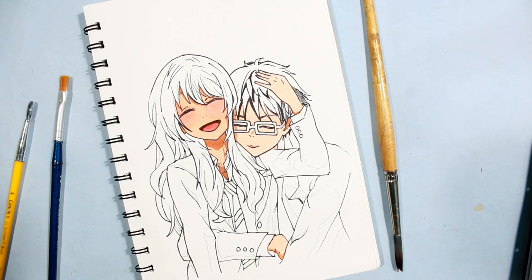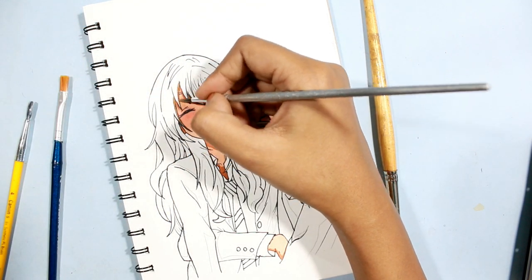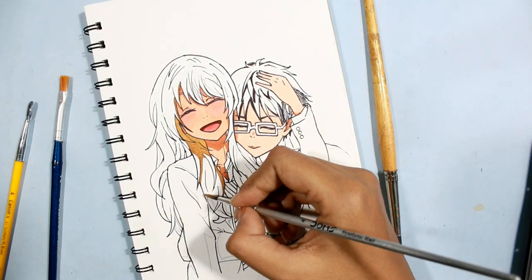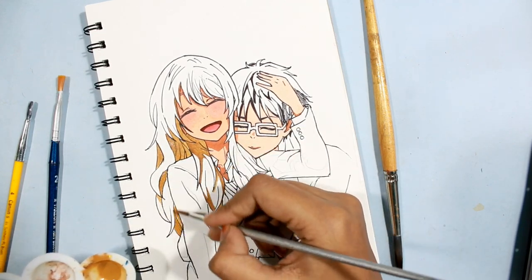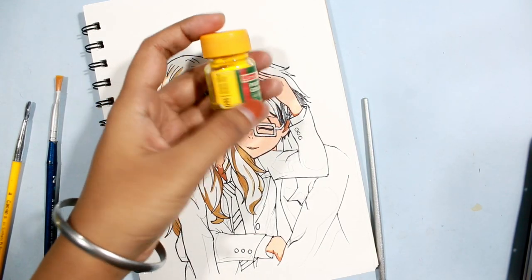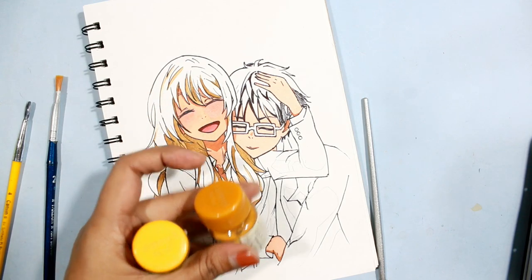Using the darkest shade of yellow I had — if you don't have this, just add a little brown to your yellow shade and you'll get the perfect shade for adding shadows in her hair. Now I'm switching to a lighter shade of yellow, which is noticeably lighter than the shade I used before.